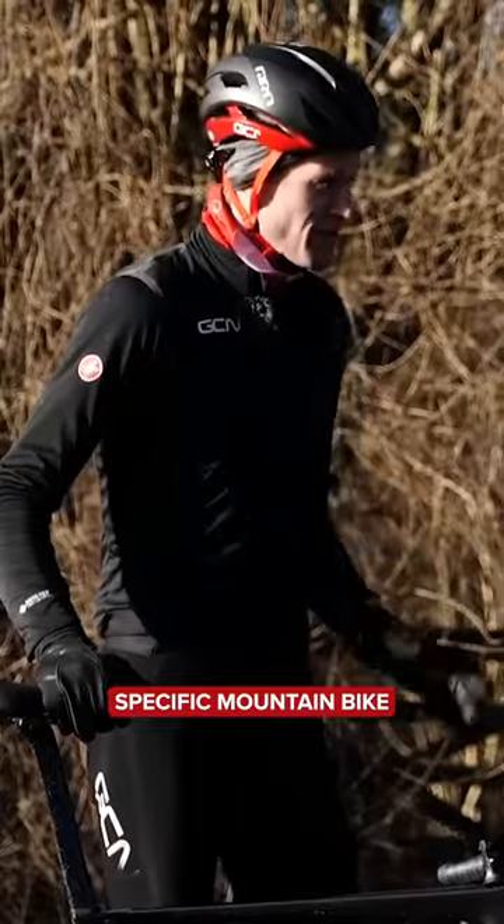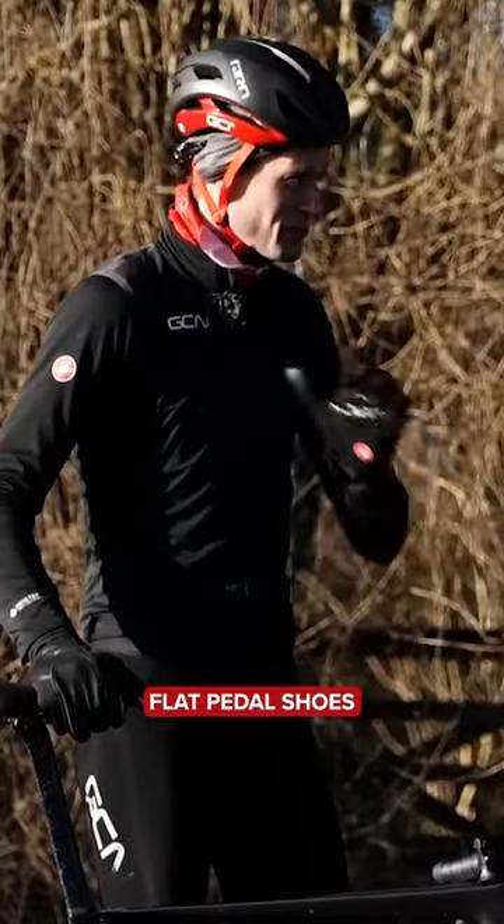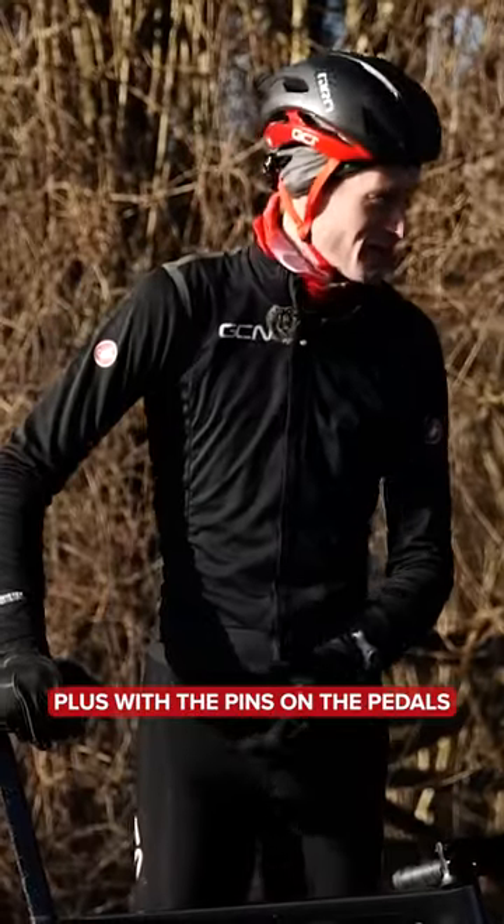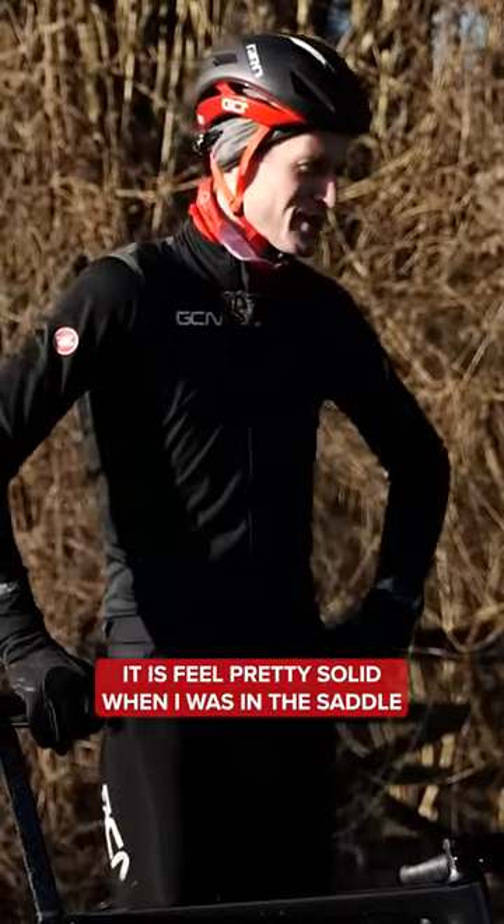Must be said, specific mountain bike flat pedal shoes are a lot better than running shoes, plus with the pins on the pedals. It did feel pretty solid when I was in the saddle.